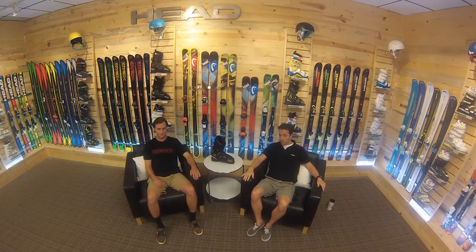I am Coop, Alpine Product Manager with Headwinter Sports. We're here today with one of our free ski athletes, Christian Allen. Christian's one of our athletes that happens to live here in Boulder where our office is. So Christian came in to talk to us about the Park & Pipe product today.